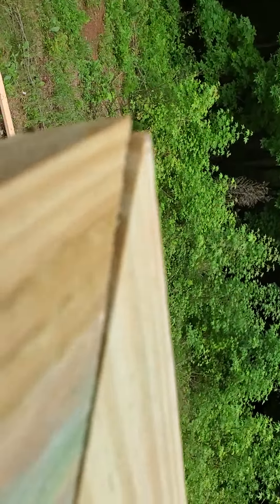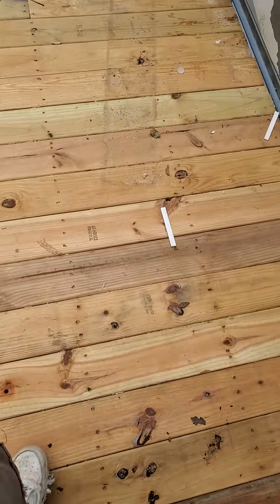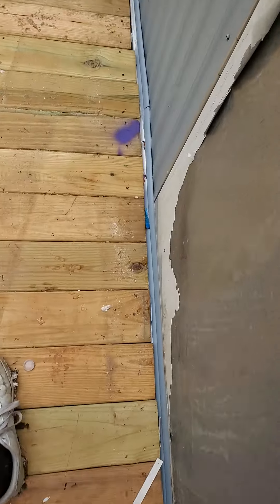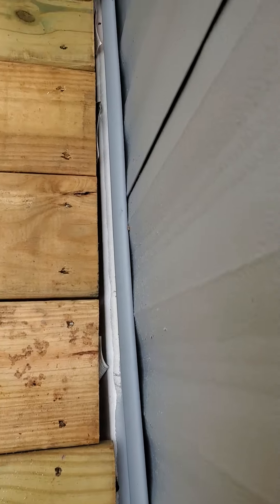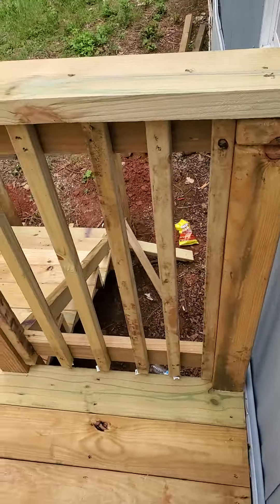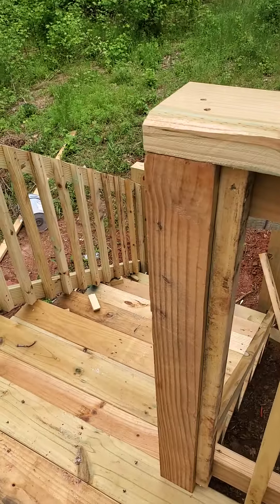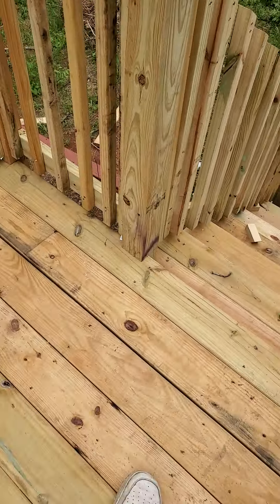This corner is the same — all jacked up with no effort to straighten it or put a fastener in. Walking across the deck you can feel it in your feet, and some of these cuts along the edge are rough. Stickers everywhere, knobby posts in some spots and none in others — it's just a mess on a brand new deck.